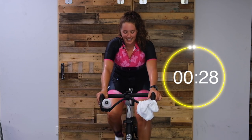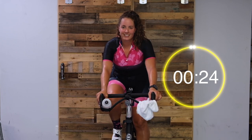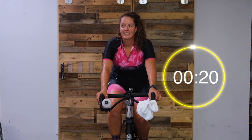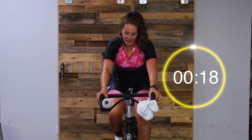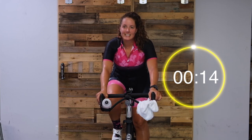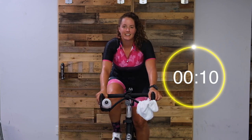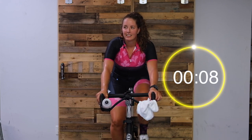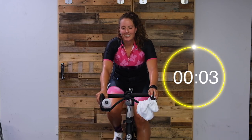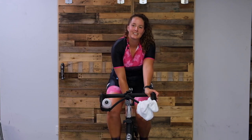We've got just 30 seconds left and then we are all done. Easy does that. Just 10 seconds. We are done - nice work!